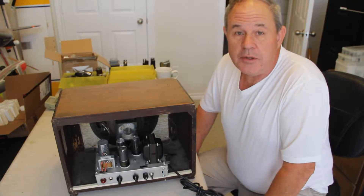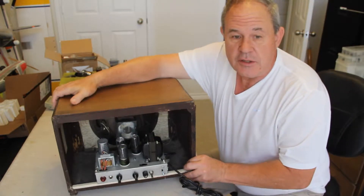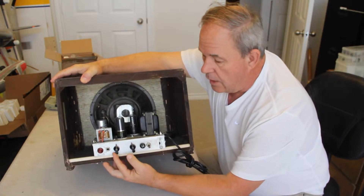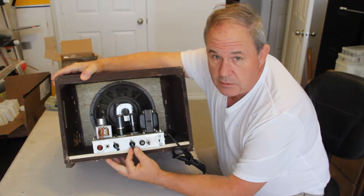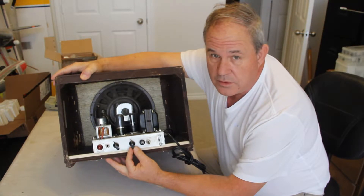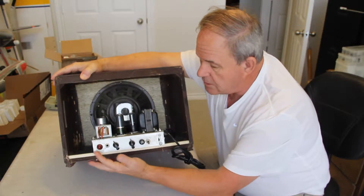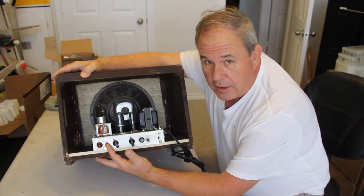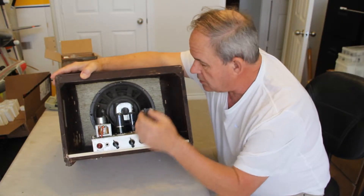It was real popular in the mid-40s. Here's what the chassis looks like typically — fairly small as you can see. It had a volume, and then the tone control was added in about 1946 when the servicemen started coming home from World War II. So this is a pretty basic model. It has the pilot light, the input jack for your guitar, power switch and a fuse.